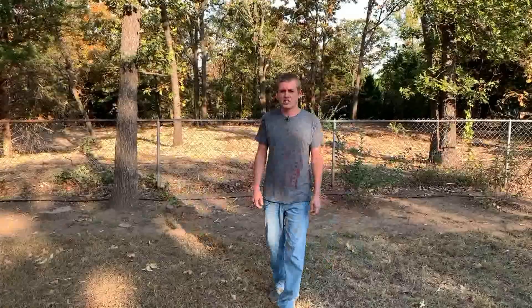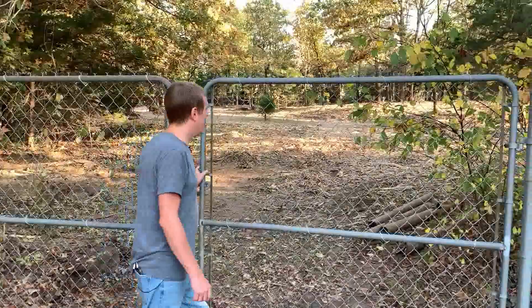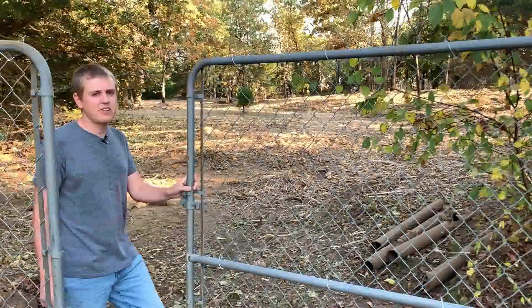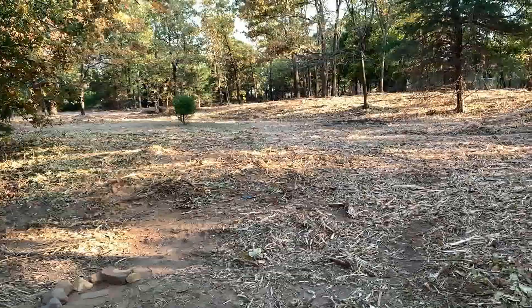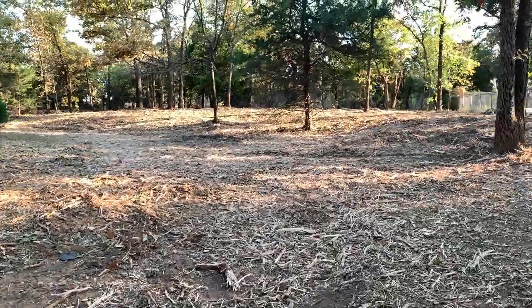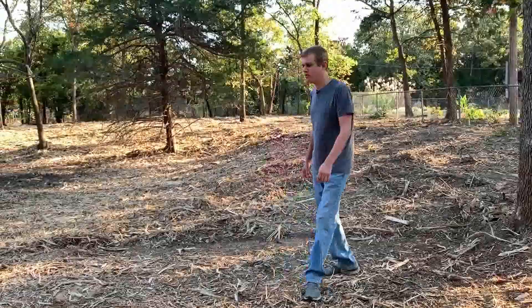So let's go ahead and walk through there and show you that specific area. This is the main entrance to the wooded lot next door. Whenever I did the tour video a while ago I showed this specific area, so I'll make sure to put that up on the screen so you all can remember what it looked like. But now quite a bit of it has been cleared out. They left the mulch from all the trees that were cut up and it helps keep the ground from eroding.